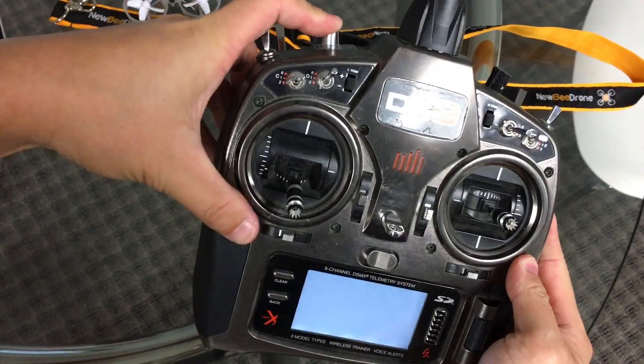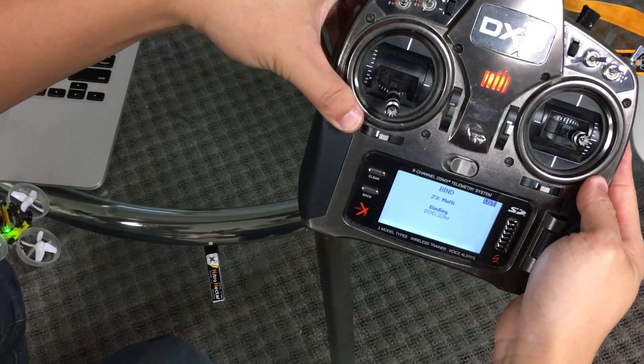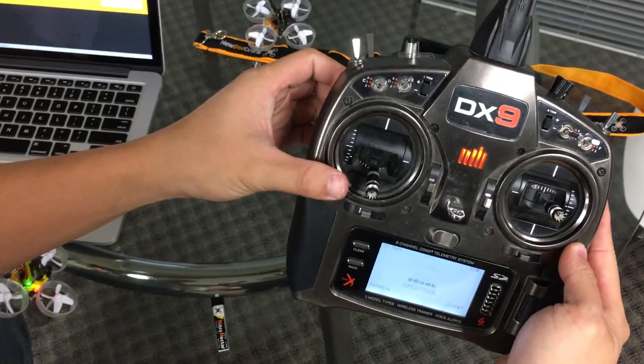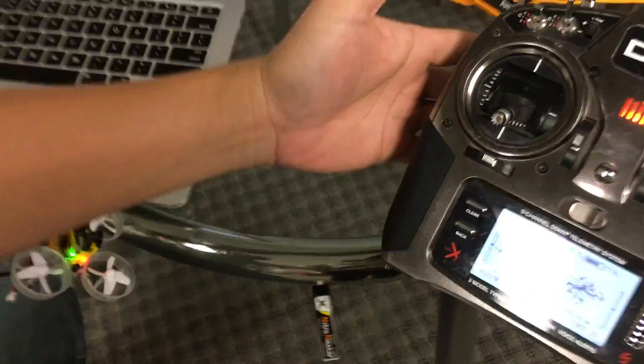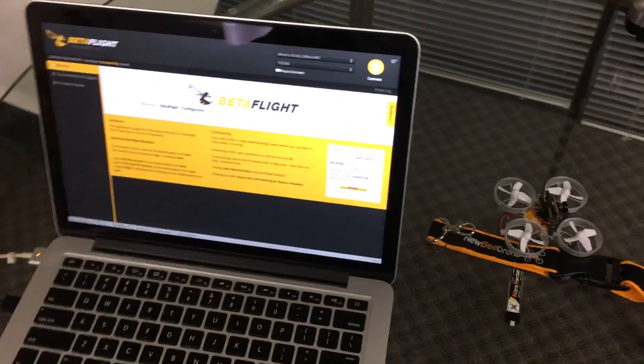Turn on the radio while holding down the bind button, holding it a bit away from the quad. It will say Binding. Let go of the bind button and it will say Bind Complete. The red light will then be solid.